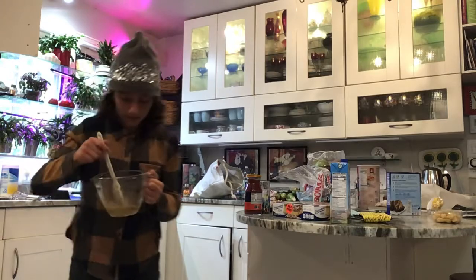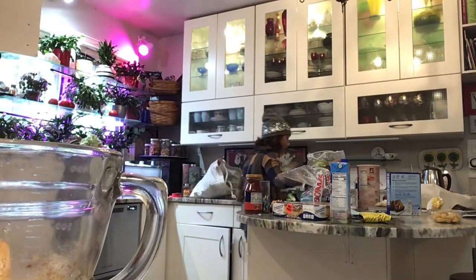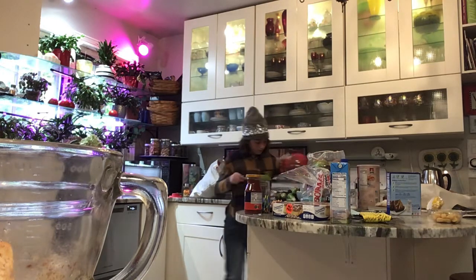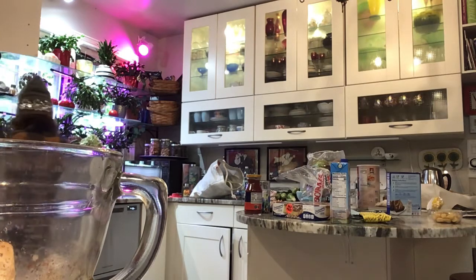So now we have our mixture. Now all we need is two. Here we go.